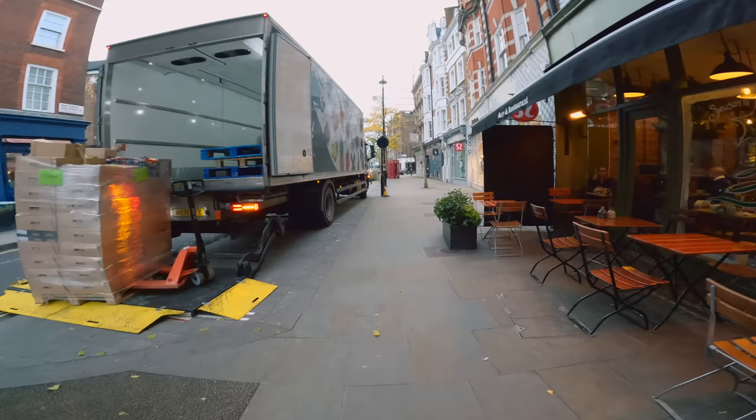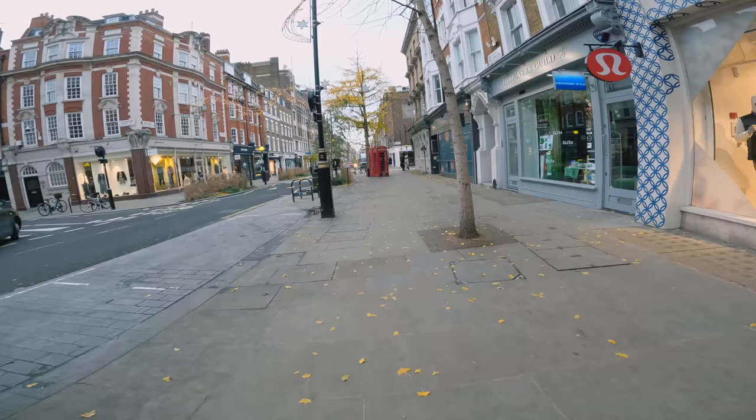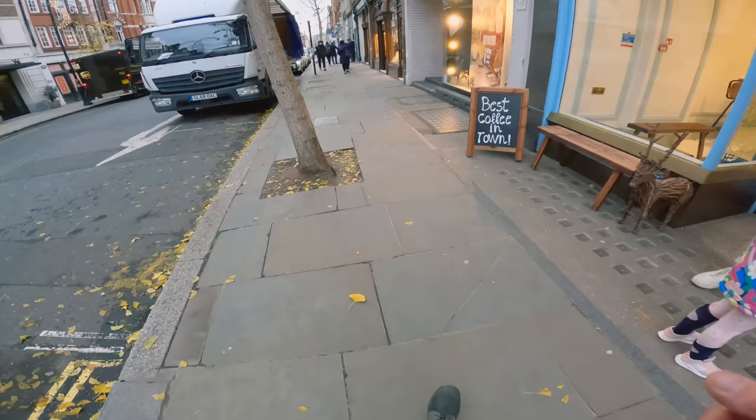I don't know what time it is wherever you are, but it's definitely time for a coffee. So I'm going to go grab a coffee. I'm fairly happy with what I've got so far — we're going to do a little bit more and then we'll go and have a look at the hashtag and see what you guys have been shooting. I'll be going through some street stuff today.